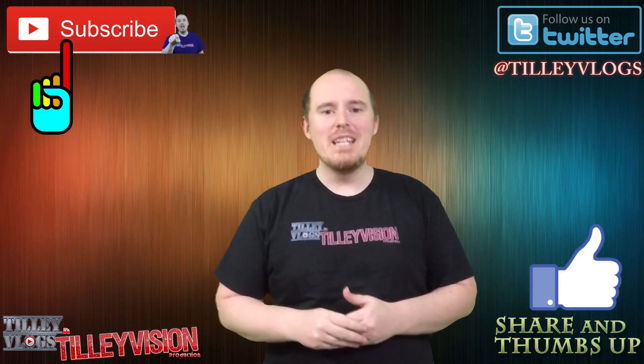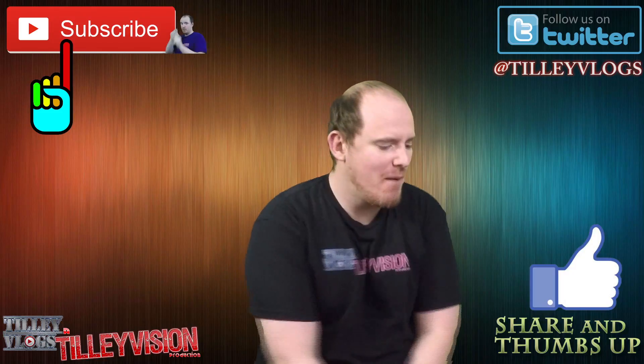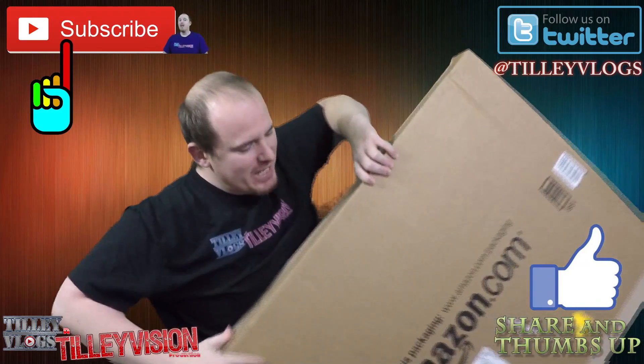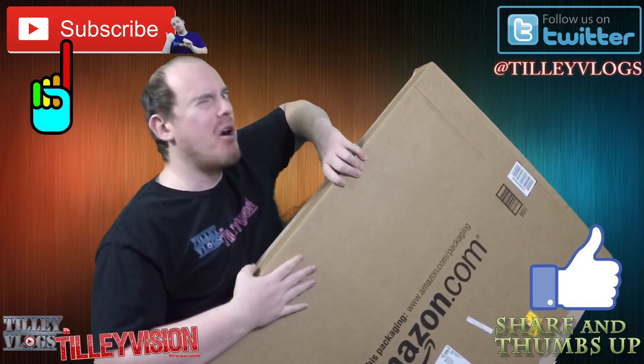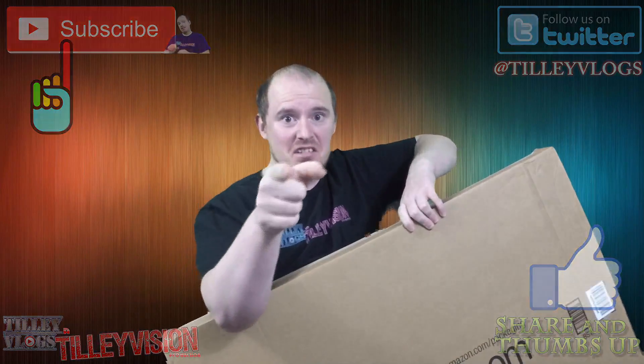What's up everybody? Today is Wednesday and I'm going to be unboxing my brand new whiteboard. It's in this big old box right here with a whole bunch of loose stuff, so hopefully it's not broke. Let's get this thing unboxed.